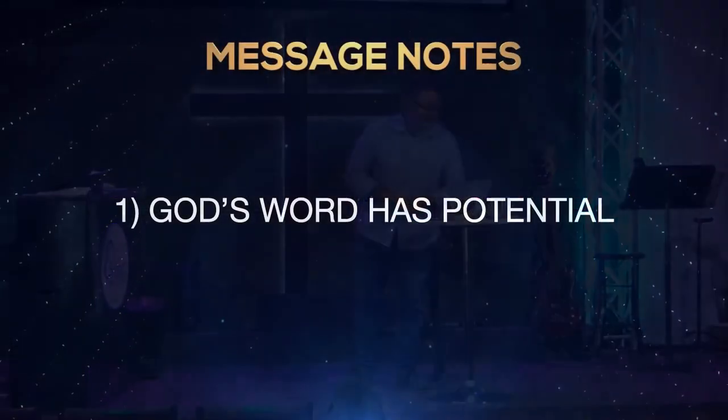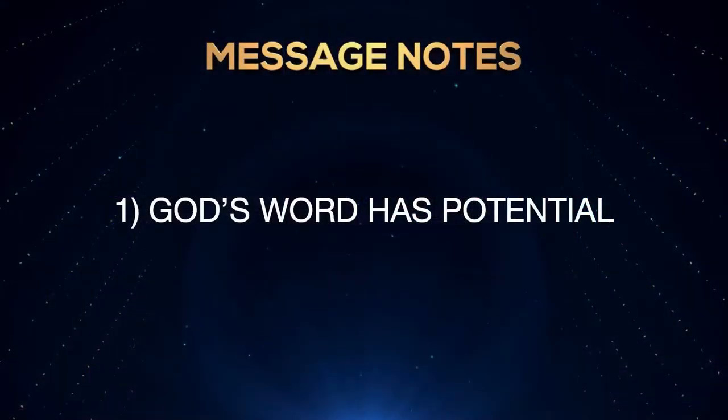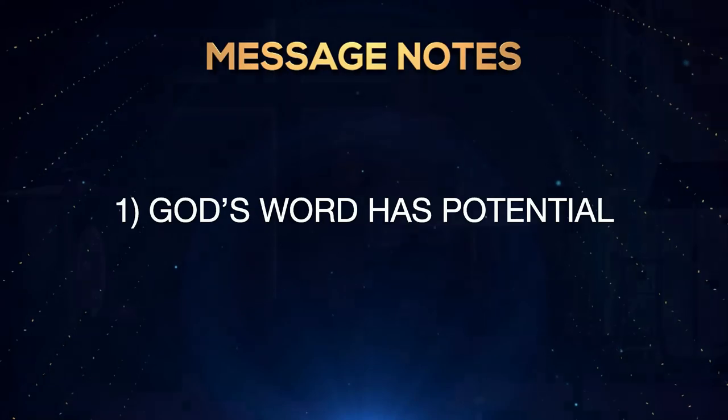Number one: God's word has potential. I used to teach science and I love the idea of potential energy. Potential energy is why when you're carrying your hammer across the house and you slip and drop it on your foot, it's painful — because you stored the energy of the hammer and then released it all on your foot.